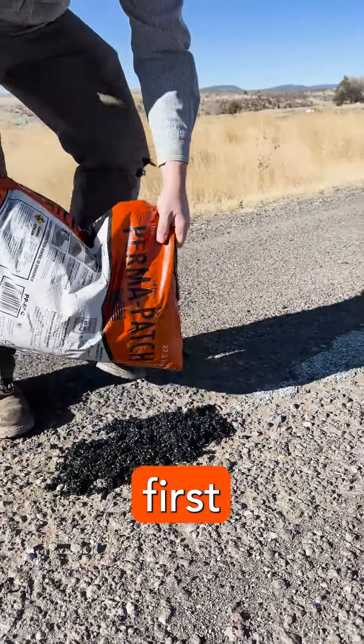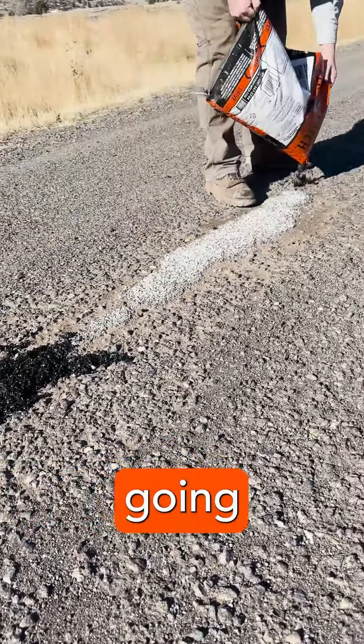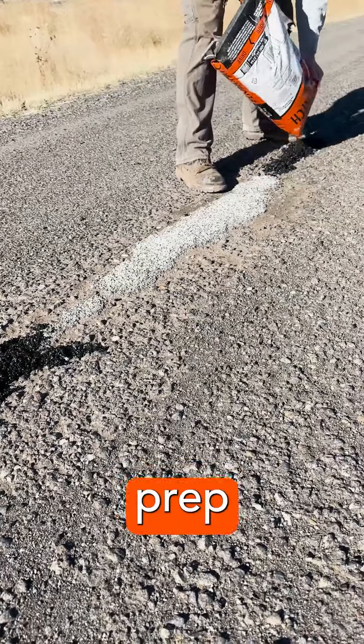What we did first is we blew out the hole that we are going to repair with a simple leaf blower. And then that's the easy prep for it.